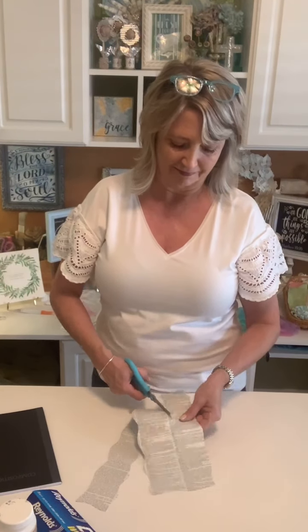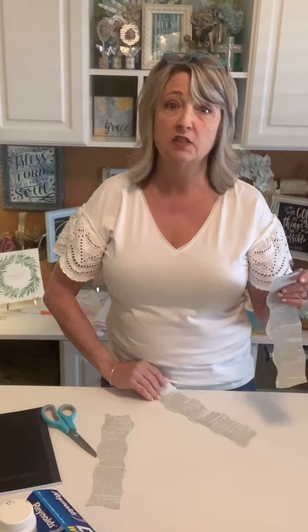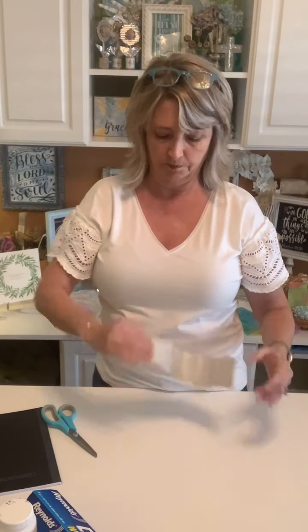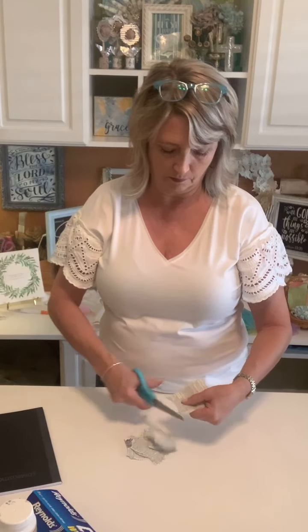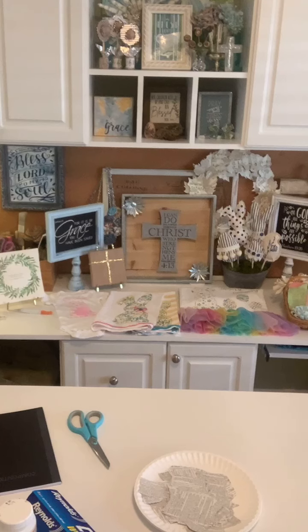I've found that with this kind of project, if you spray it with a spray sealer before you go on to the next step it seems to work better. So I have three of these pieces and I'm going to cut some big pieces and then a few smaller ones. Before I came live I did cut out a bunch to get us ready. Talk amongst yourselves for two seconds while I run outside and grab my composition book.